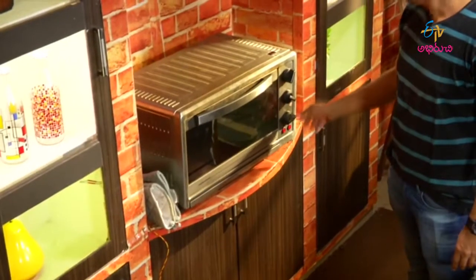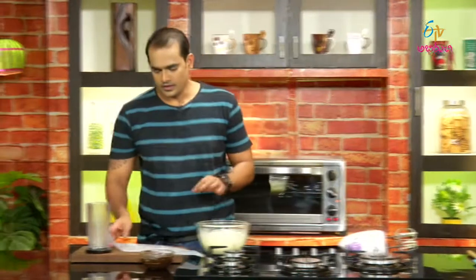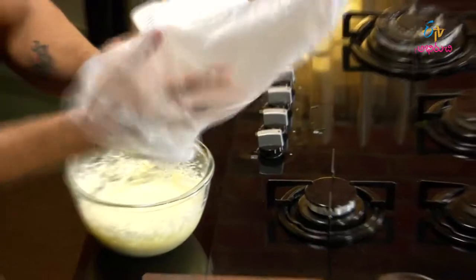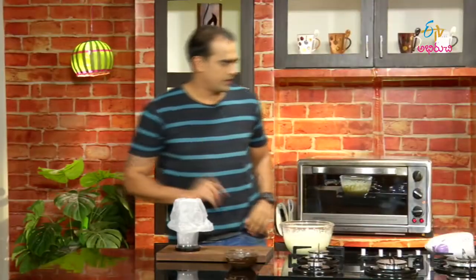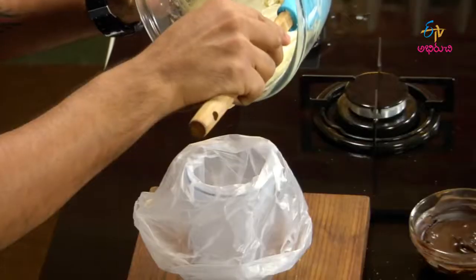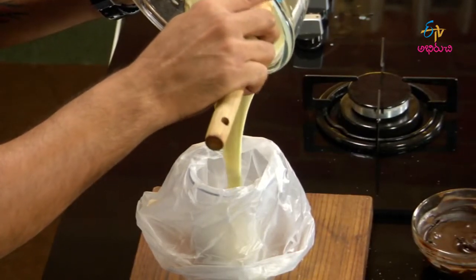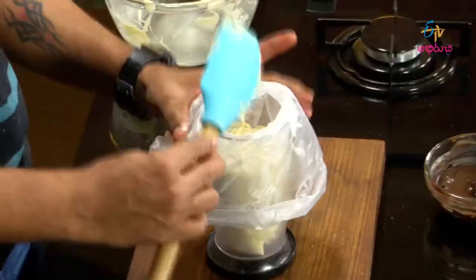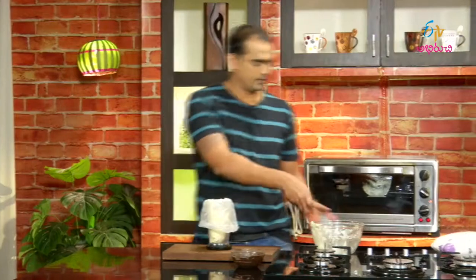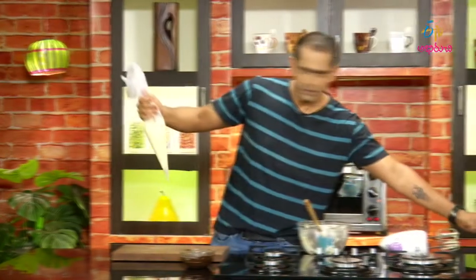I am going to set the oven to 160 degrees centigrade. I am going to put the batter in the piping bag and then into the baking tray. We are ready to cook on the butter paper.